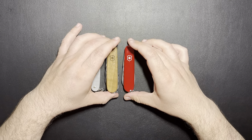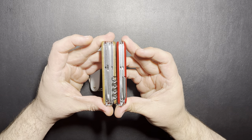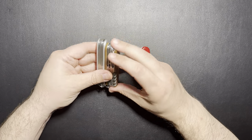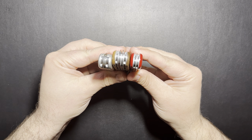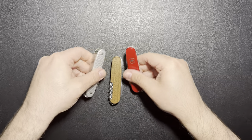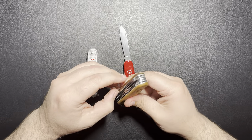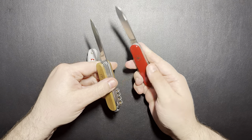As far as size goes, the Huntsman is quite a bit thicker than these other two — I would say almost half the size as the Tinker. The Pioneer X is definitely thinner, but the Pioneer X is a little bit thicker than the Tinker. The wood and the plastic are pretty similar in thickness for the scales; the Alox material is the thinnest. As far as the tools go, they're pretty much the exact same. The only real difference is the main blades. The main blade between the Tinker and the Huntsman are basically the exact same blade — pretty much the same shape, same depth, and the same thickness on the blade.